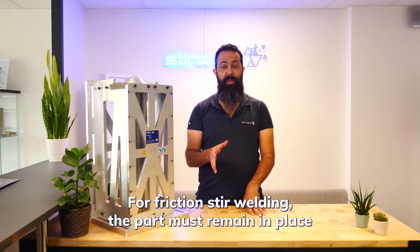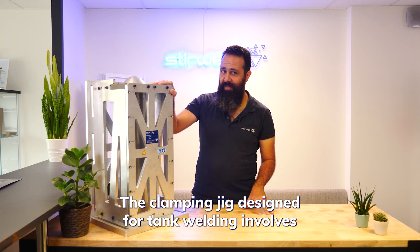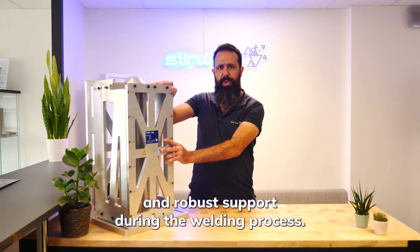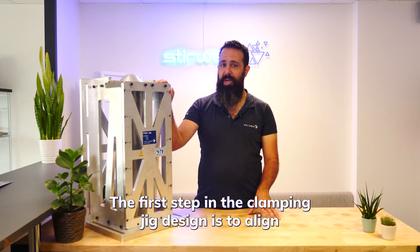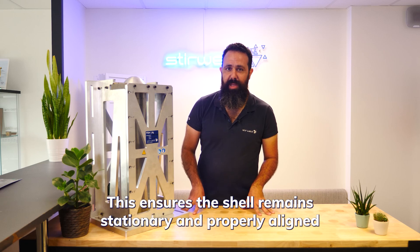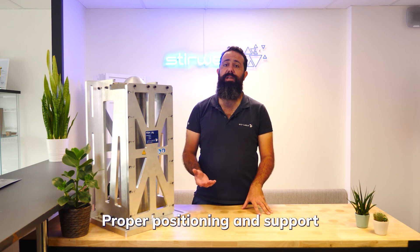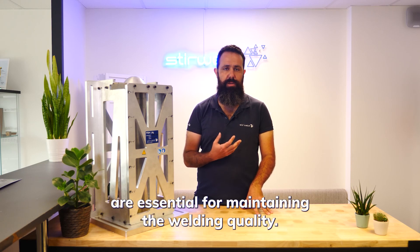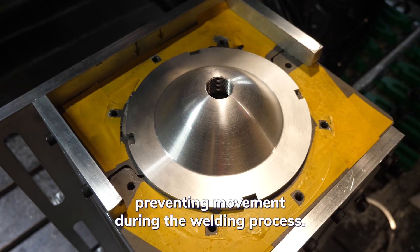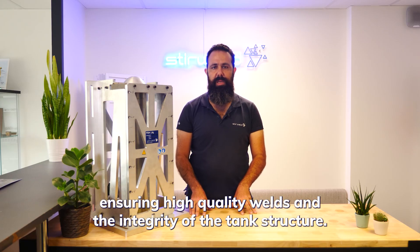For friction stir welding, the part must remain in place during all the operation, so a dedicated clamping is required. The clamping jig design for tank welding involves several critical steps. The first step is to align the shell with the machine reference tooling and securely clamp it, ensuring the shell remains stationary and properly aligned along the X and Y axes. The second step is using a screw-in mask to ensure the Z axis, preventing movement during the welding process. This ensures high-quality welds and the integrity of the tank structure.